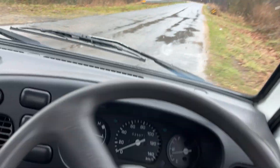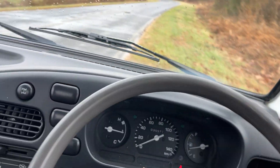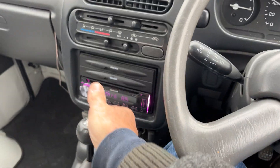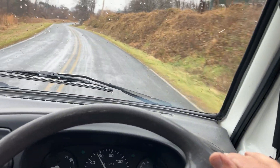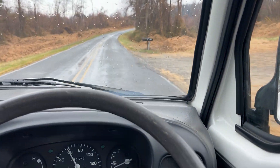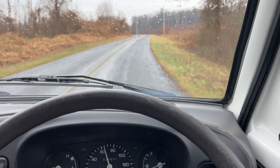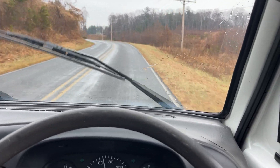Now we're going to make a U-turn and go up the hill. Now we're going up this hill — I know it's hard to tell, but we're going up a pretty steep hill in fifth gear.